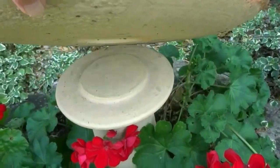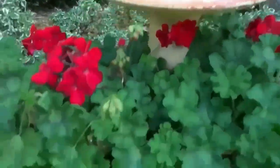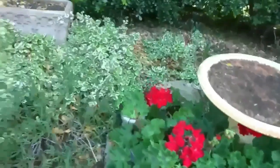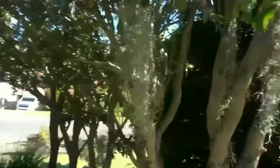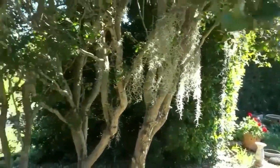This birdbath — I just take the lid off it and I can use the pedestal to put a prop on there. This is where I hang that Spanish moss I showed you earlier — I'm still building it up, but it will look really great at night with some lights on it.